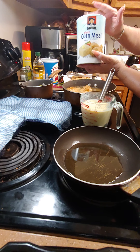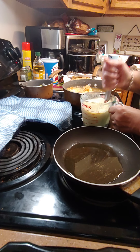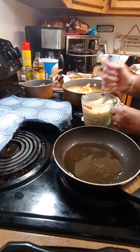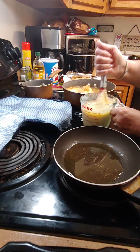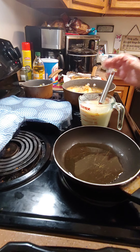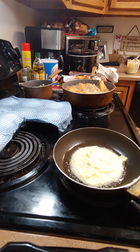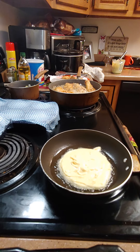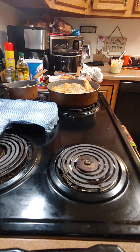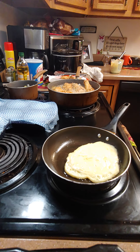Now I'm gonna make some hot water cornbread. I use white cornmeal — just follow the recipe on the back. I did half of everything because I wasn't making a lot. Instead of using just milk, I mix milk and water. You don't want it too thick and you don't want it too thin. Then you just pour it in there — hot water cornbread. The rolls are for an order, so just put your cornbread in the skillet just like so, with just a little grease.